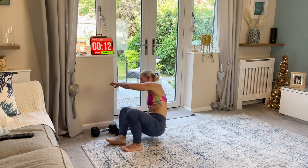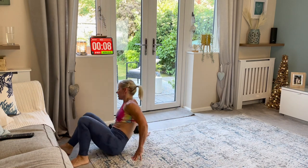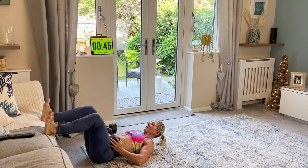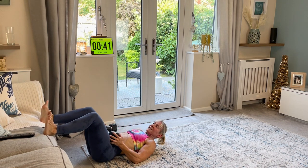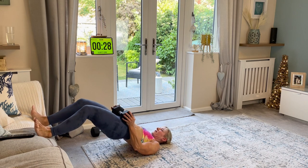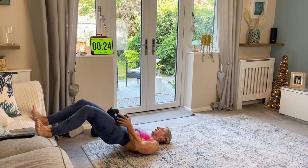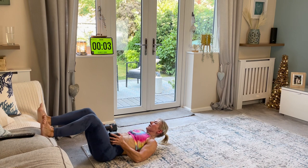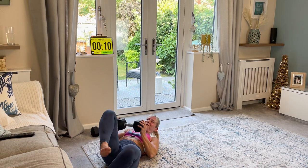Last one - glute bridge raise. Let me show you the elevation on the chair. Your feet just come up. Squeeze. Down. You'll feel it down the back of those legs a bit more now. Squeeze. Down. Push. So you're taking the pelvis under rather than just arching the back. I'm pushing my pelvis under first. Squeeze. Down. Just squeezing. Squeeze your cheeks. Down. Squeeze. Amazing. That's your 15 minutes up.